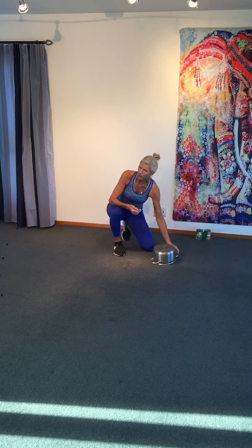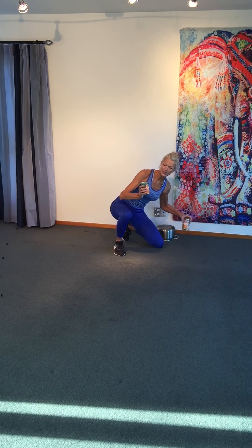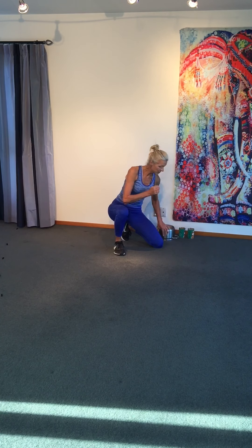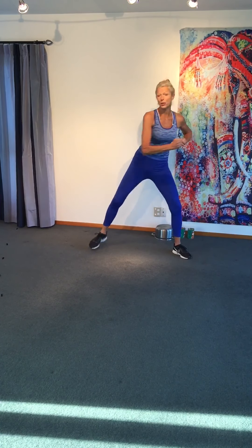Please have a look and see if it works for you. I've got two cans — these can be anything, but it could also be a couple of small hand weights. So you choose. First things first, we're going to get warmed up. Take your feet wide and punch across your body.